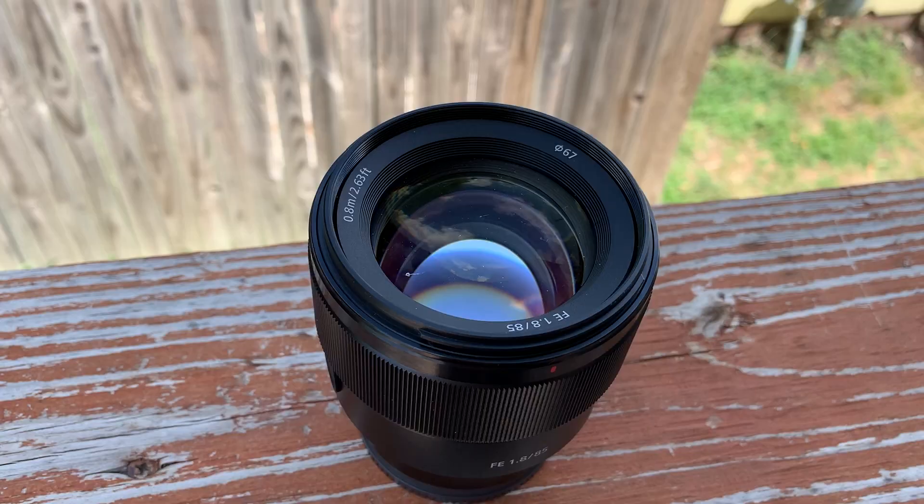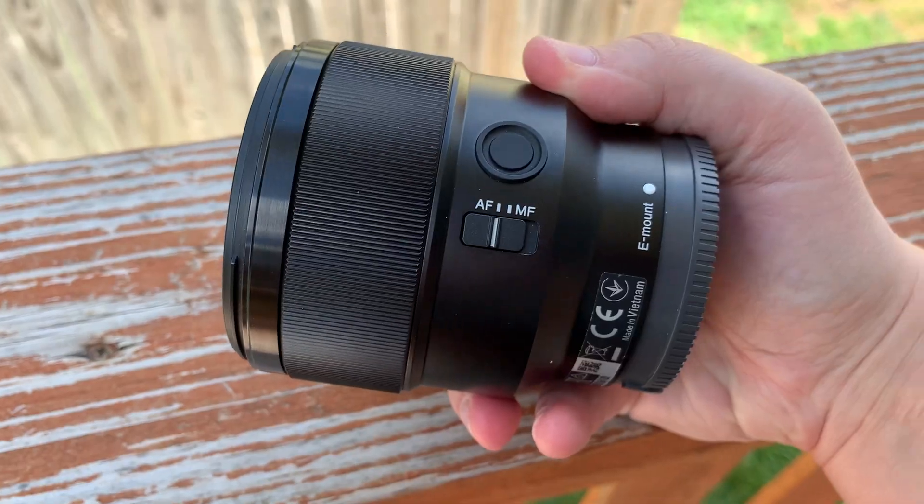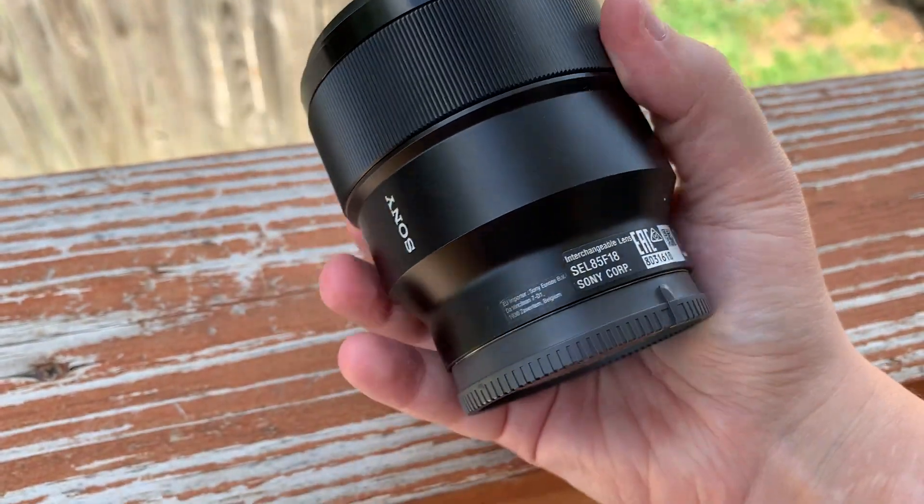Let's talk about the Sony 85mm f/1.8. This is the lens for portrait photography, and let me show you.